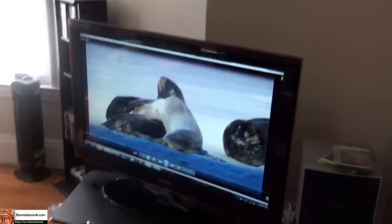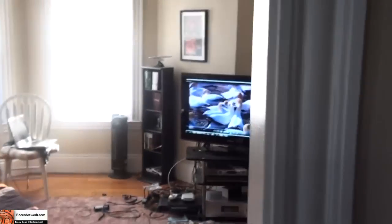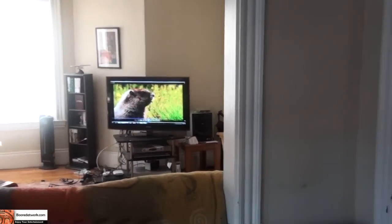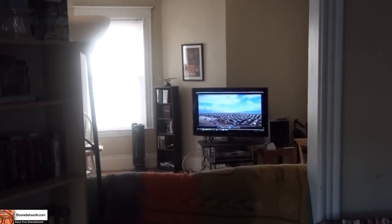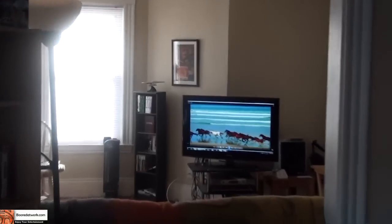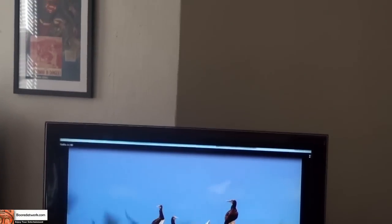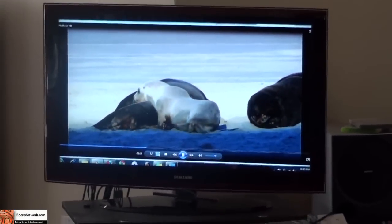We have the video playing and we're going to move to the other room. Video still works — this is probably around 20 feet or so. We still have good video playback. Audio, on the other hand, isn't too good. It still cuts in and out.